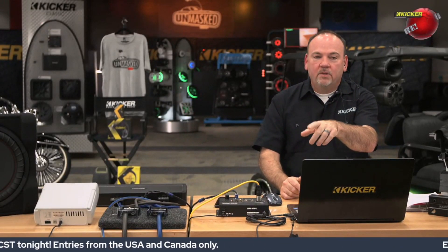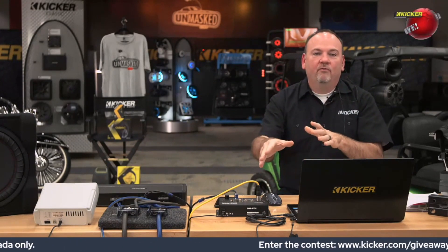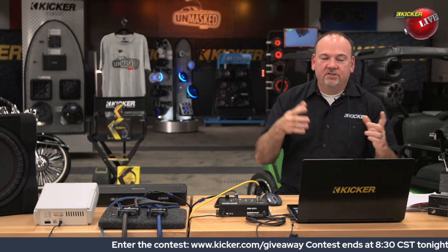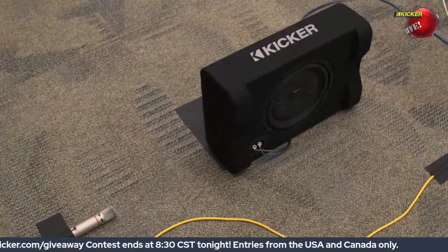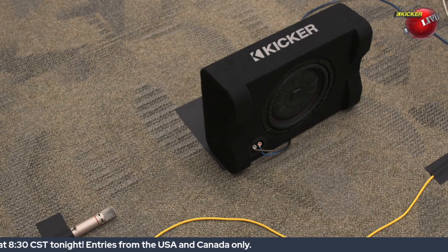We have a microphone sitting on the floor, and the Audio Control RTA is going to pick up the response of that woofer playing that tone. The way we've got it sitting now is what's called unloaded — it's just sitting there, woofer firing forward, which is very reminiscent of how you see a lot of loaded subwoofer enclosures on the market today. It's just an enclosure with the woofer on the face firing out into the airspace of the vehicle.